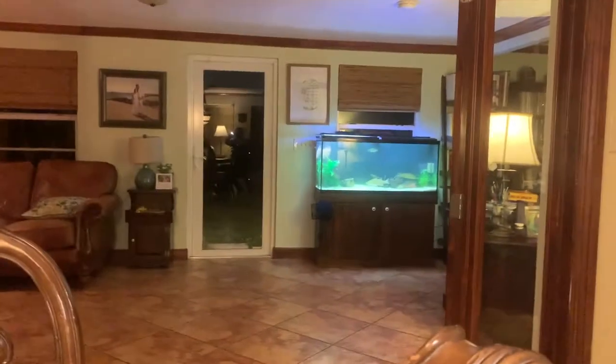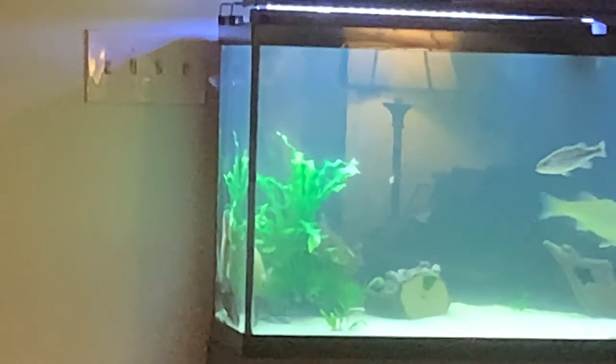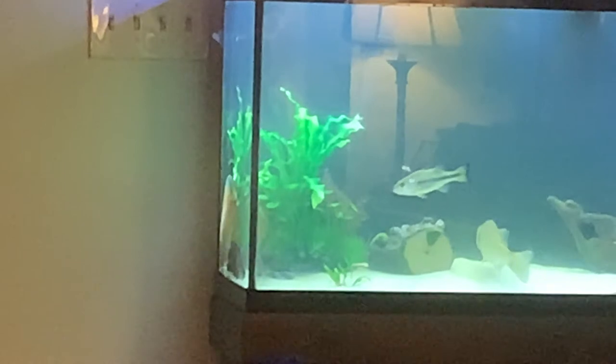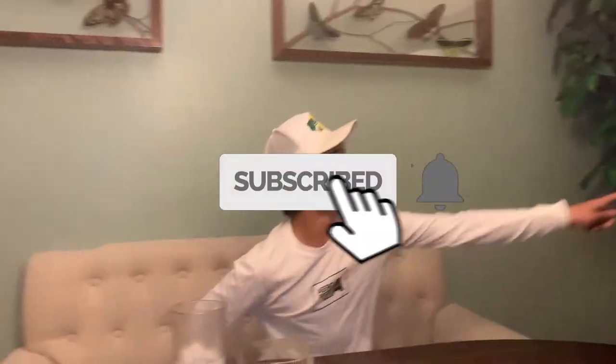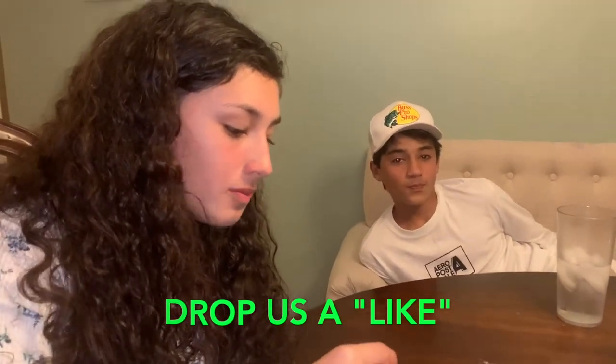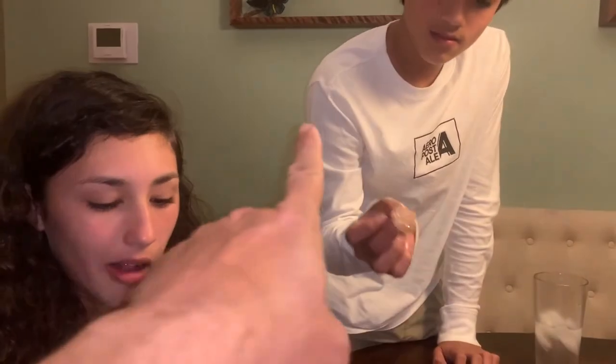Hey guys, 10,000 likes and we'll do sashimi on red — wait, no. Lorenzo said 10,000 likes and we'll chop up our pet fish Ray and eat it as sashimi. I promise, Ray, we will not eat you. 100,000 likes and we'll consider it — but I don't think we're going to eat our pet because that would be weird. Guys, thank you so much for watching — tilefish, wahoo, sashimi. Until next time!